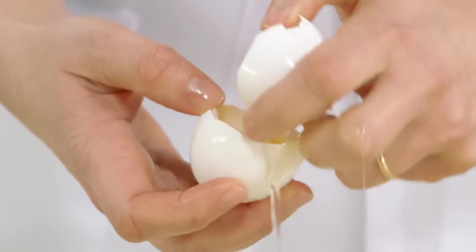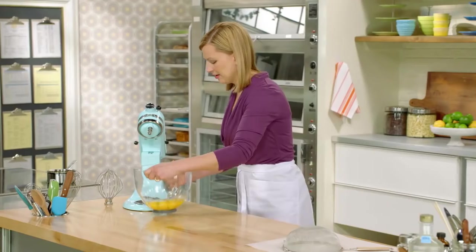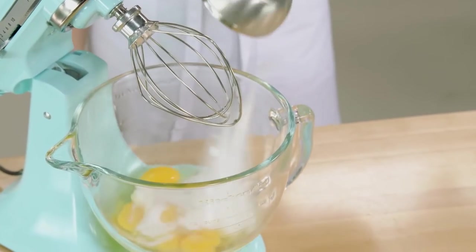I'll separate the last two eggs, because all I need are the yolks. I'll get this set on the mixer. In addition to the eggs, I'm adding a cup of sugar. I'll whip this on high speed for about five minutes.